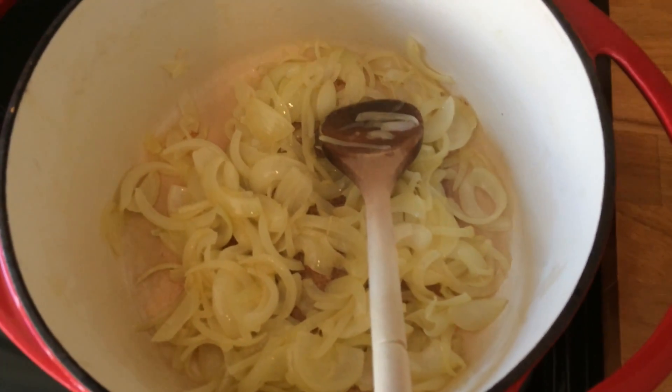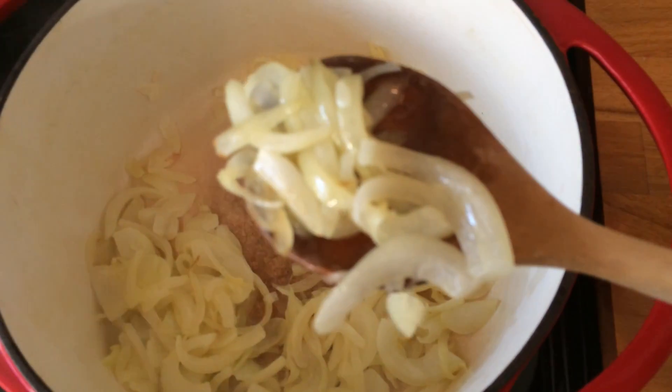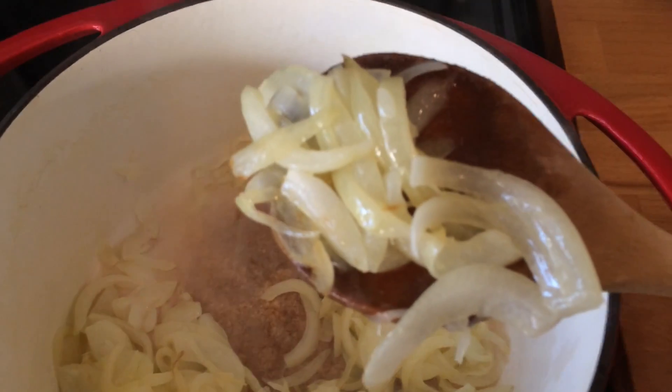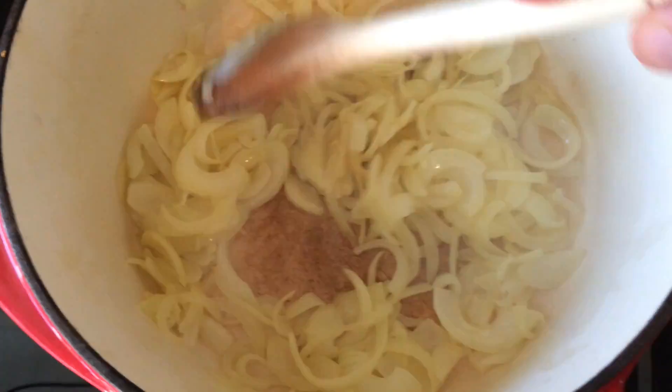I've been cooking these down, sweating them down for about five or six minutes. If you can see it there, they're starting to look a bit translucent. I haven't got too much colour on them, so that's good.